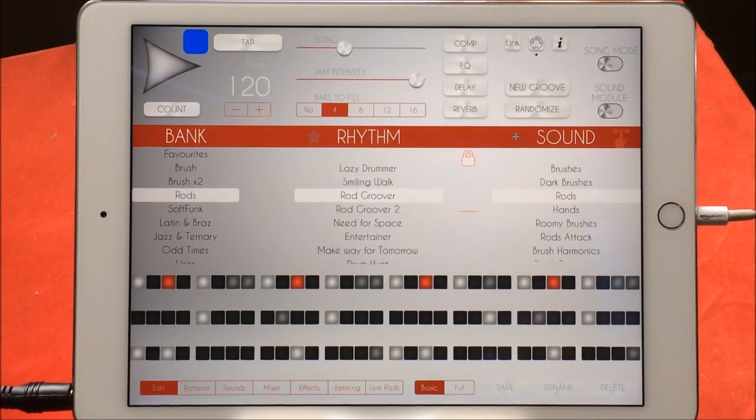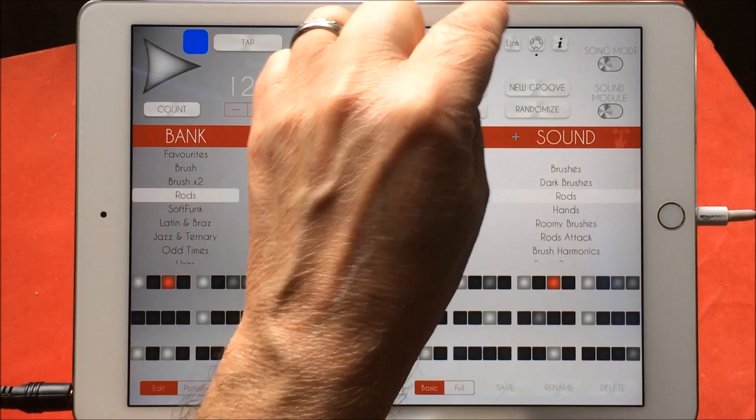Hello everybody, welcome to the Sound Test Room. Today we're going to take a look at Soft Drummer's new update. Soft Drummer is superb, like all of Lumbeats Louis Martinez's other apps. This is now just absolutely top job — it was great anyway, but now it's even better.